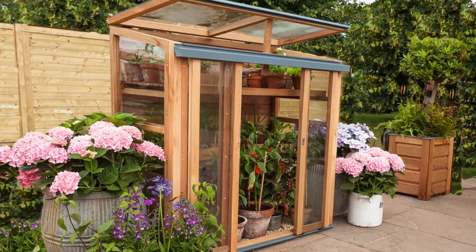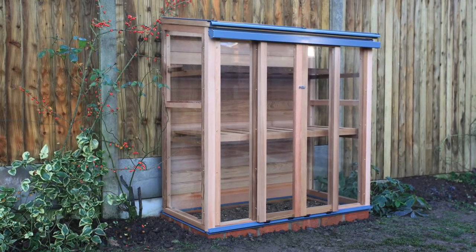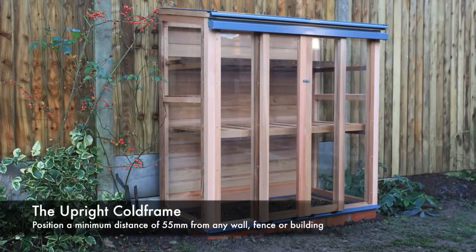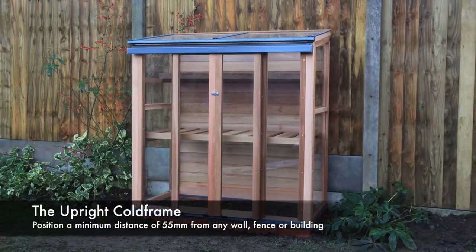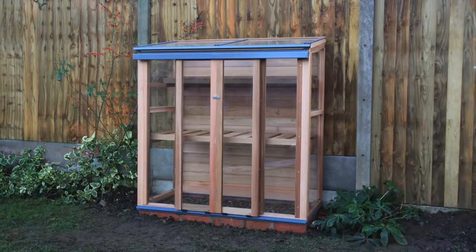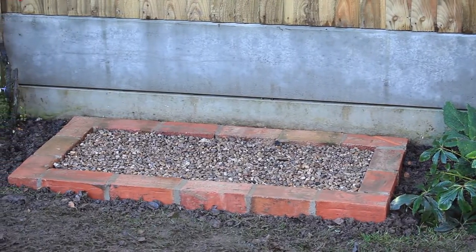Your upright cold frame is a free-standing structure. The cold frame can be sited against a wall or fence, but we recommend it is positioned at least 55mm away from any structure to allow air flow around the cold frame. We recommend your cold frame is fixed to a suitable base.